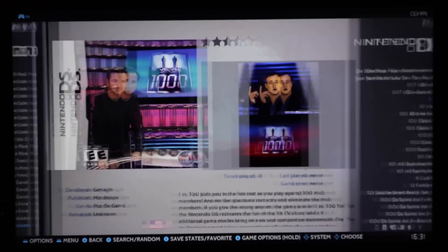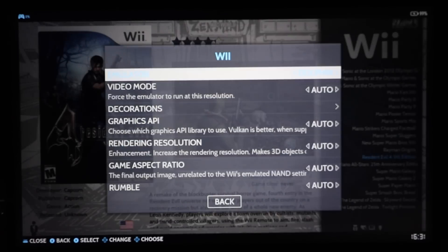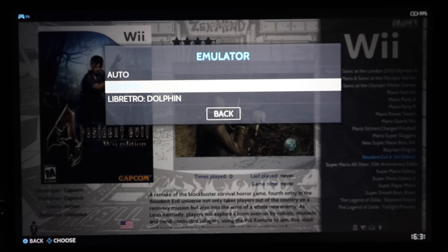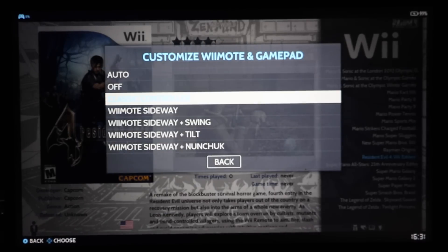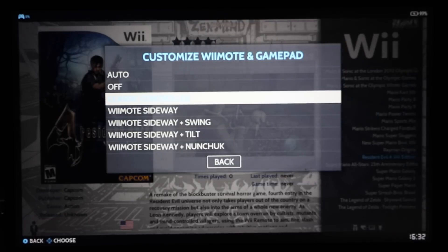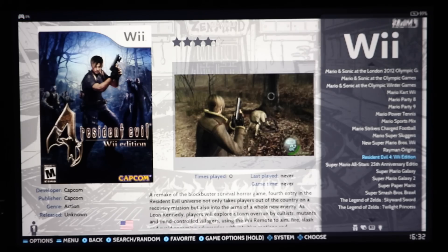All the Wii games work. The one fix I had to do: hit Select on your controller, go to Advanced Game Settings, then Emulator. I found Dolphin worked better — it was set on Libretro Dolphin, so I set it to regular Dolphin. Also, depending on the game you're playing, check the Wii mode and gamepad setting — click that and make sure you have the right controller selected. I'm on an Xbox 360 controller.